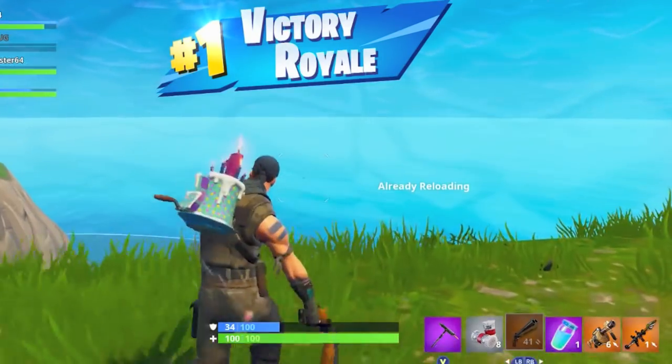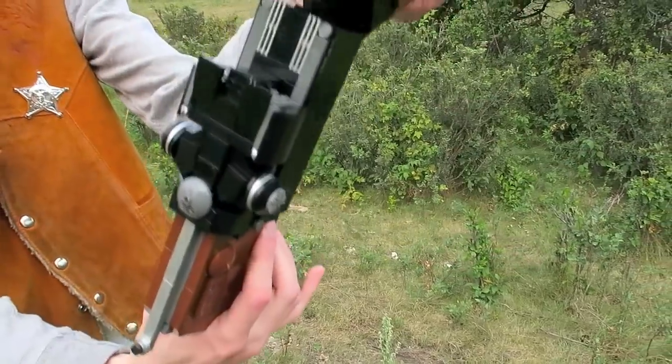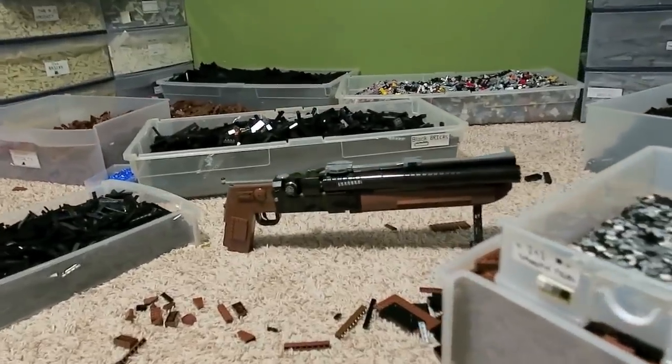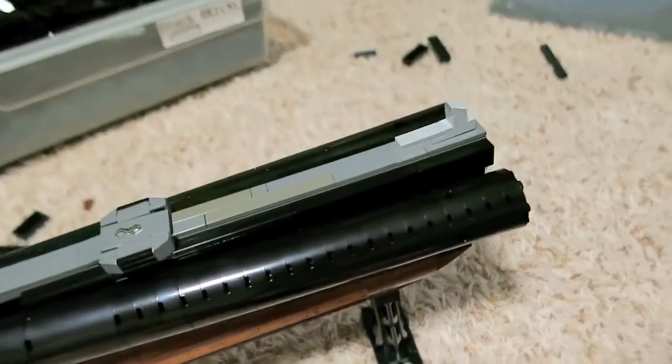It weighs right around four pounds and it measures nearly two feet long at 52 centimeters, complete with a working hinge pin that I built with some Technic bricks, as well as a realistic reload action with some red and gold LEGO shotgun shells.